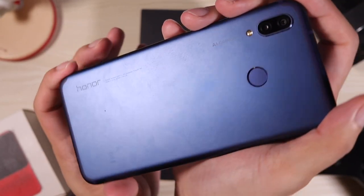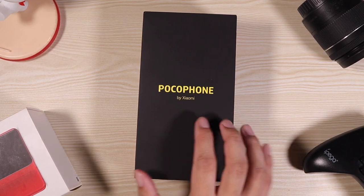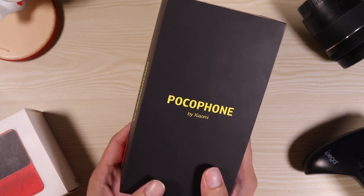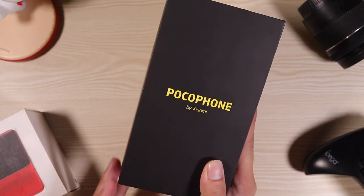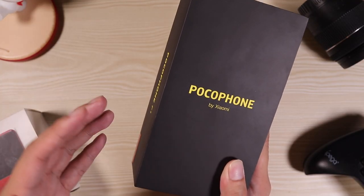This is the Honor Play by the way — I'm going to make a comparison later, so be sure to watch till the end of the video. There's actually something more insane than the Pocophone itself and that is the Pocophone giveaway. Yes, I'm giving away the Pocophone F1 right here to one lucky subscriber. All you need to do is subscribe and hit the bell icon so you don't miss any of my great content.